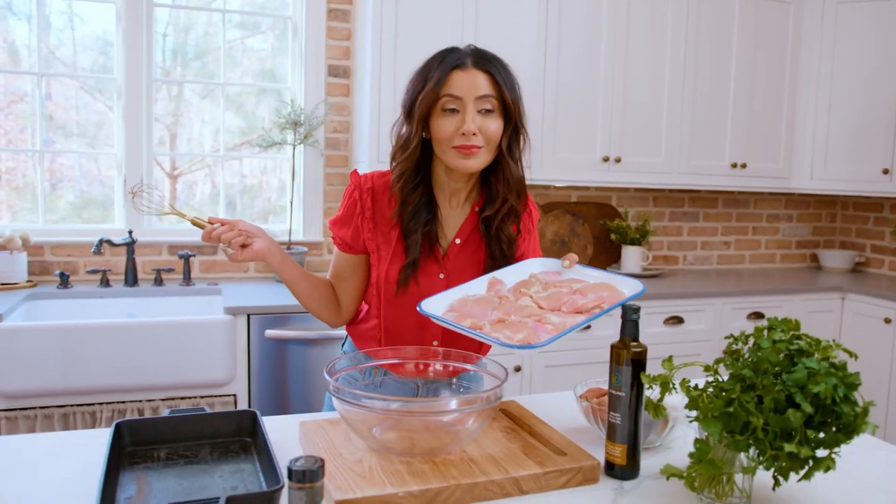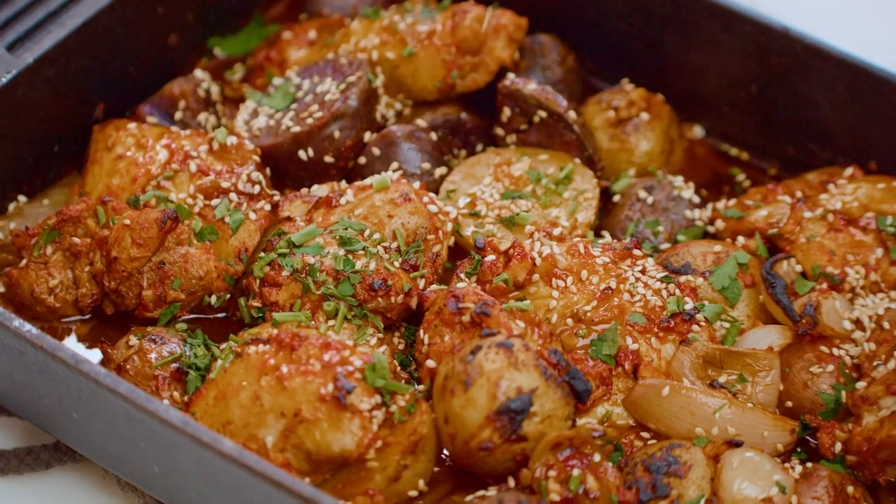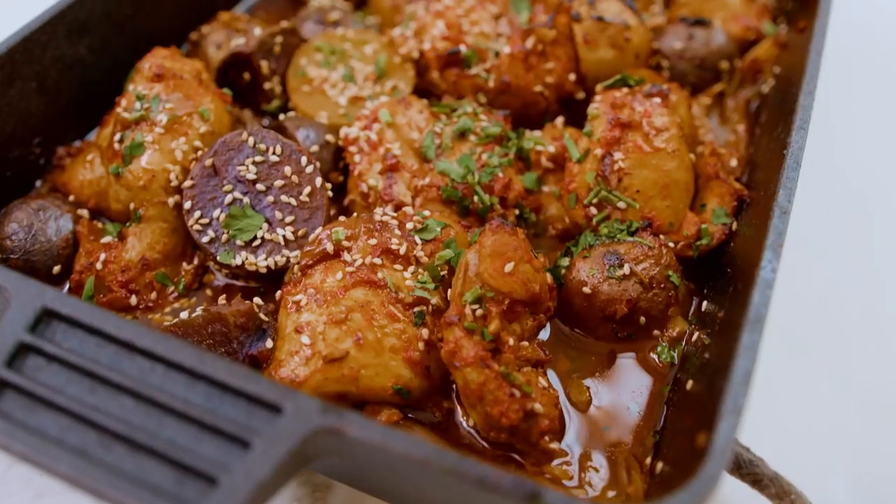This chicken is gonna be cakin'. We're about to make a one-pan chicken and potato dinner, tossed in baharat.